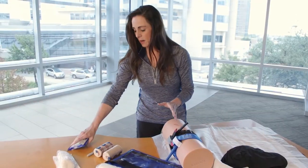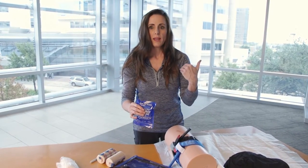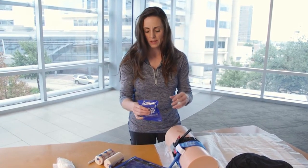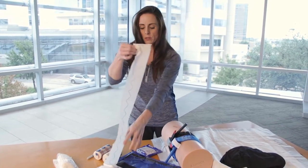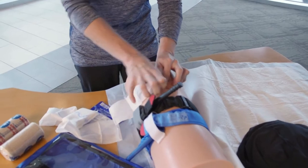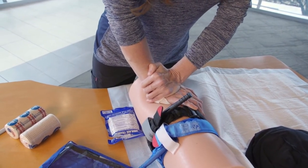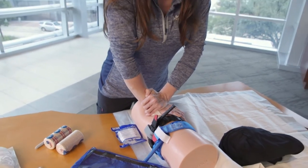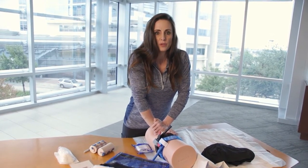If the wound is within the shoulder area or you're unable to put a tourniquet on, that's why we have combat gauze — also called quick clot. You can pack the wound and stop the bleeding by constricting the vessels on the inside. Basically, you're putting pressure on the inside instead of the outside. You open up the package and pack the wound until you cannot do it anymore, then hold pressure for at least two to four minutes, sometimes up to ten minutes, or until help arrives. What you've done is given that person every opportunity to survive in a bad situation.